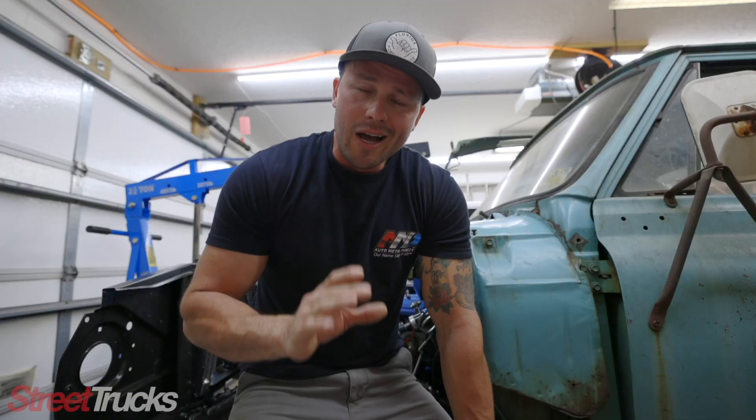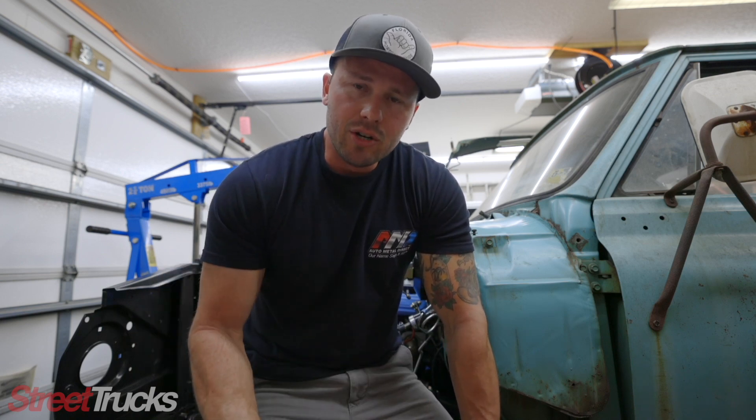Full disclosure, I am not a wiring guy. I can do basic circuits and basic wiring, but when it comes to building entire engine harnesses, I'm just not that guy. I don't have that capability. That's why this Terminator X Max kit is perfect for me.